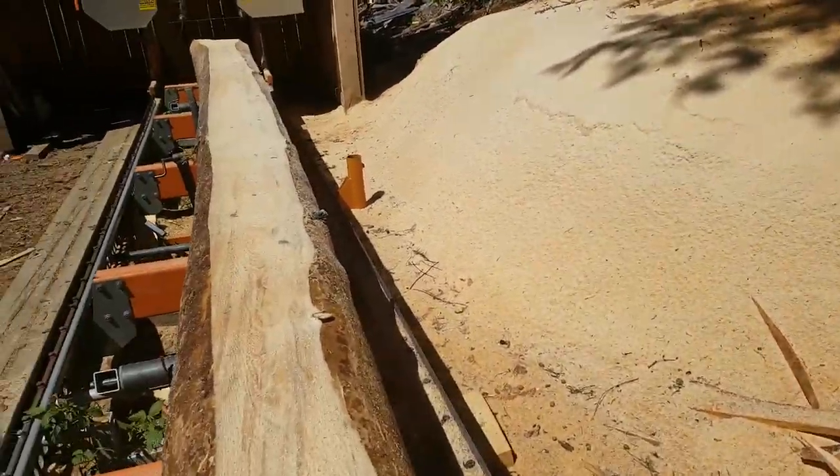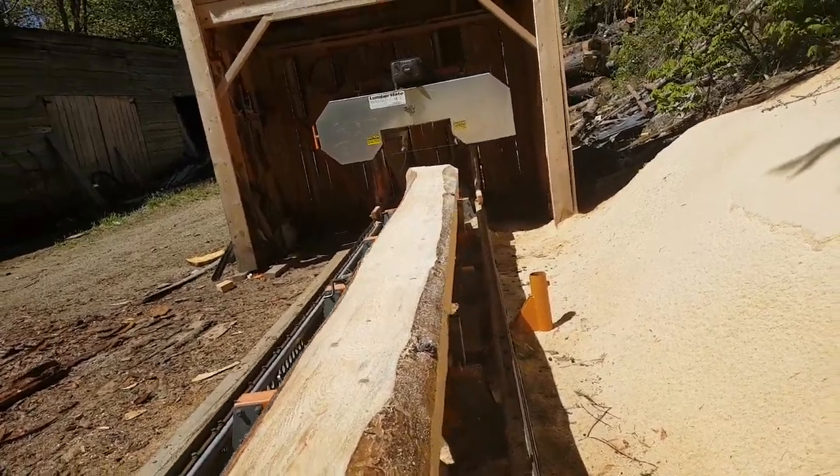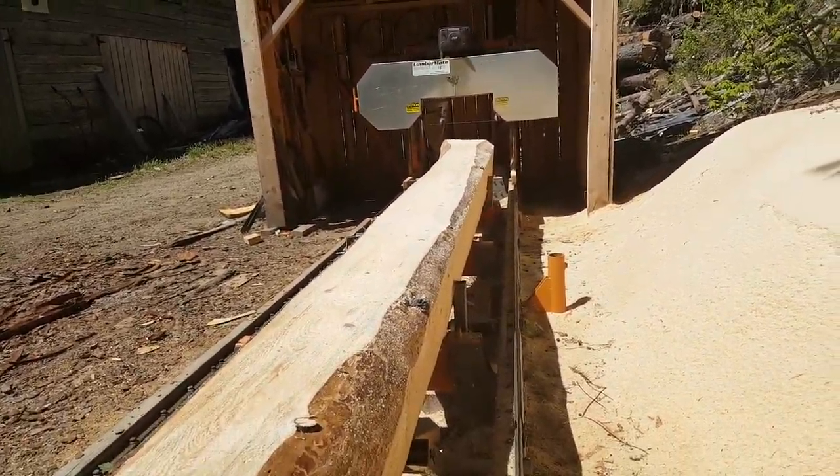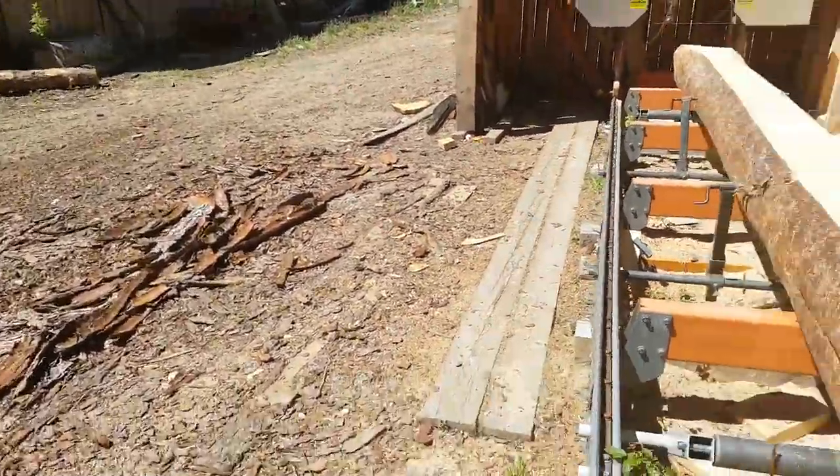That's just how easy it is to account for taper on a long saw log or even a short one. If you get up to the top of the tree, sometimes you get a lot of taper on that top log. I hope this is some use to you — have a good one.